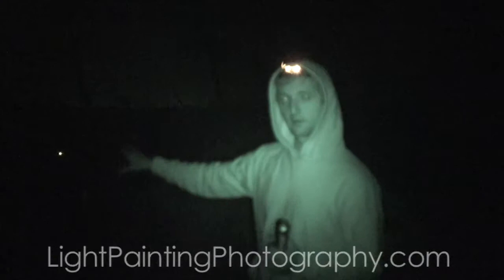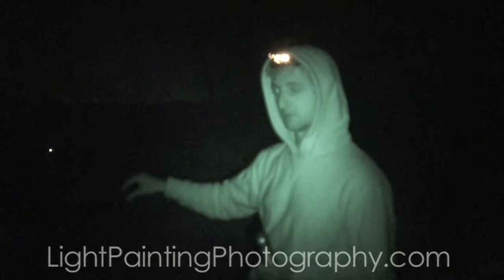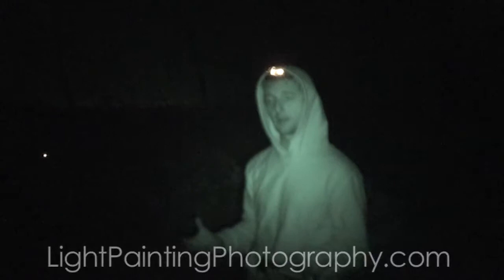Jason Page here, LightPaintingPhotography.com. Today we're going over the off-camera lighting source. We're out here in the woods on a very dark night. What I'm doing right now is just running the exposure — shooting ISO 500, F8.0 on a 30-second exposure. I'm shooting an image using the ambient light out here to show you what this would look like without any light painting going on.